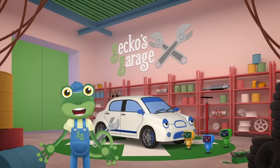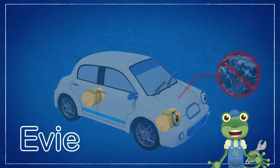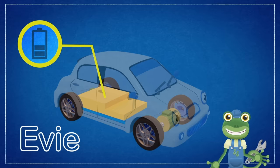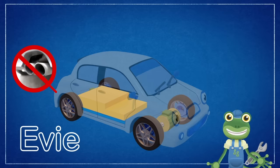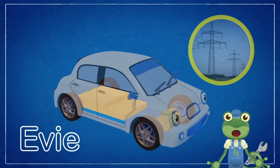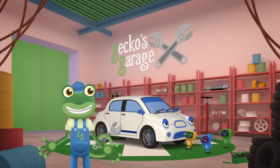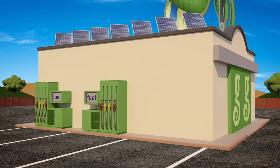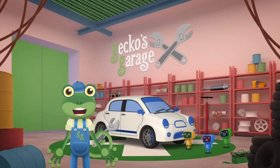Evie is an electric car! Instead of a petrol or diesel engine to power the car, Evie has electric motors that drive her wheels and batteries hidden under her seats, which store all of the electricity she needs! That's why she's so quiet! She doesn't have an exhaust pipe belching out nasty fumes, or a fuel tank, because she fills up with electricity instead! Evie, you need to be plugged in to charge up! We have two regular fuel pumps but no electric car charging point — we'll have to install one! I'll get Florence the forklift to bring the parts over, and we can build one!